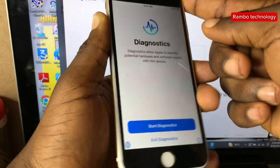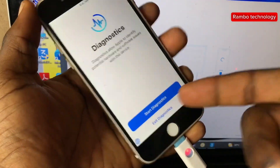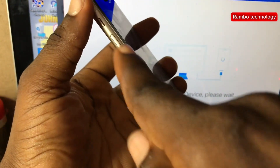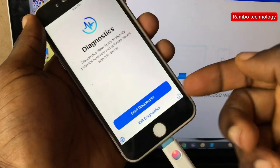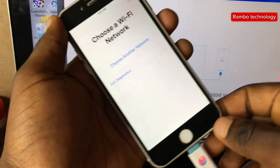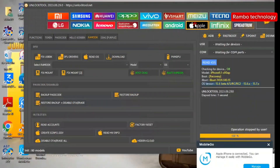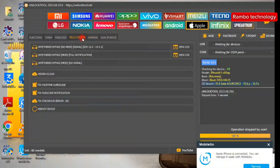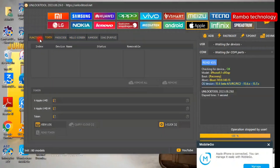Here we are in diagnostic mode. The next step is to click Start Diagnostic. You will be asked to choose a Wi-Fi network, which is not necessary. Then head straight to the Unlock Tool software, select the Apple tab, and go straight to the Hello Screen and search for Check iOS Version.